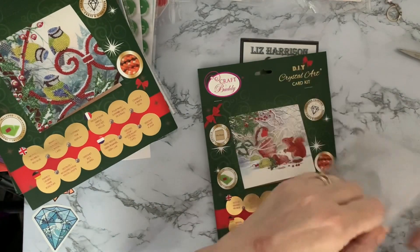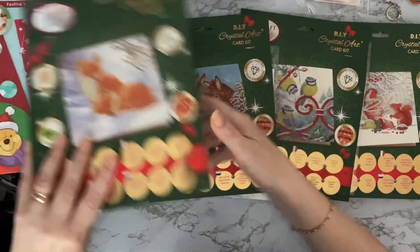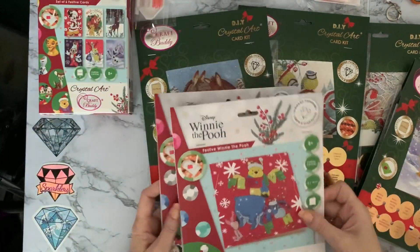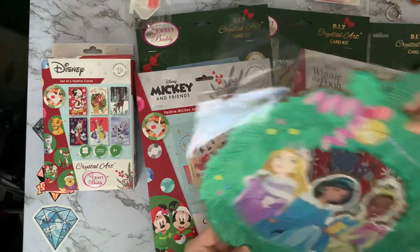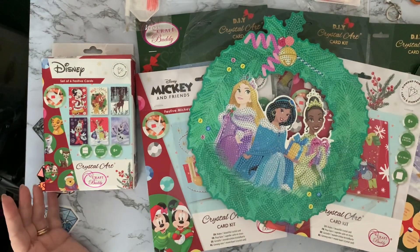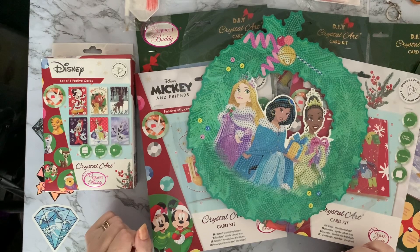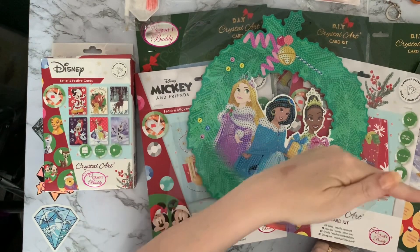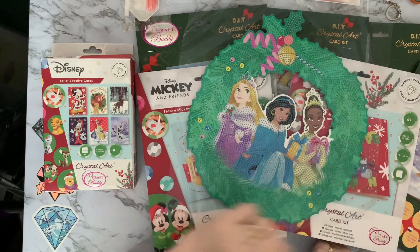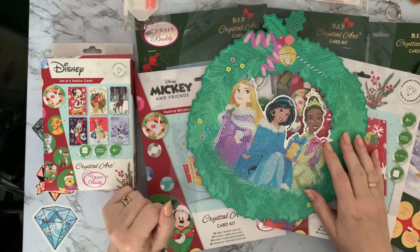So that's my quite large Craft Buddy haul! To summarize: four standard cards, two larger Disney Christmas cards, six little Christmas cards in the pack, and the Disney Princess Christmas wreath. I better get cracking — Christmas will be here sooner than you know! I hope you've enjoyed looking at these with me. If you liked it, press the like button, hit subscribe and the bell to be notified when my next videos come up. Thanks for stopping by, hope to see you all again soon, bye for now!